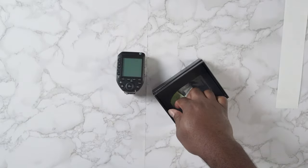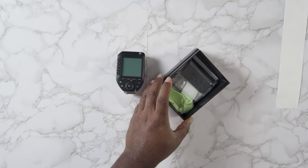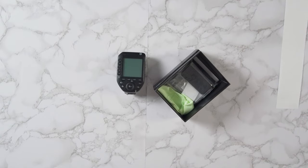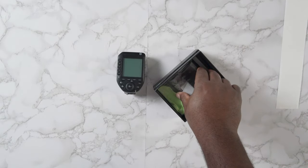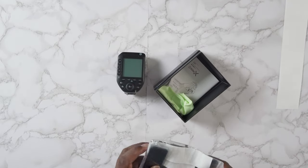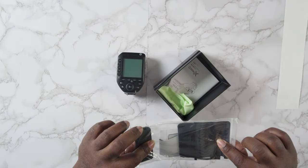The LCD is backlit along with the buttons. The text is actually on the button itself and the light comes through the button, which is pretty cool.